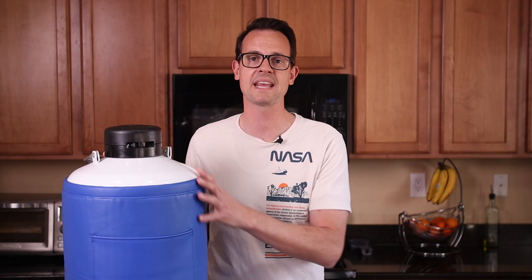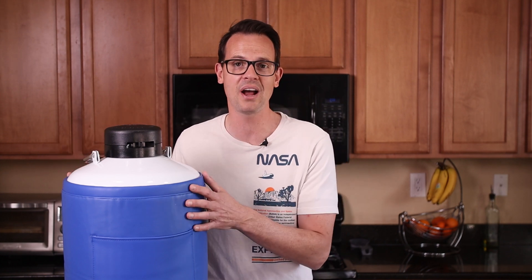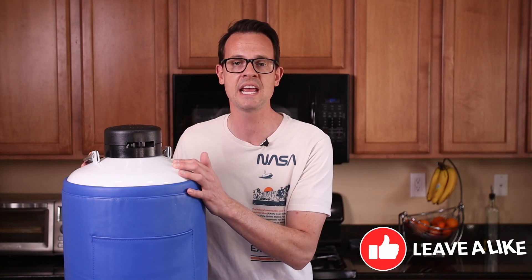So why use liquid nitrogen for making ice cream? It's cause it's super awesome, and that's reason enough. But actually there are three culinary reasons why I think that using liquid nitrogen is better than the more traditional ways of churning ice cream.